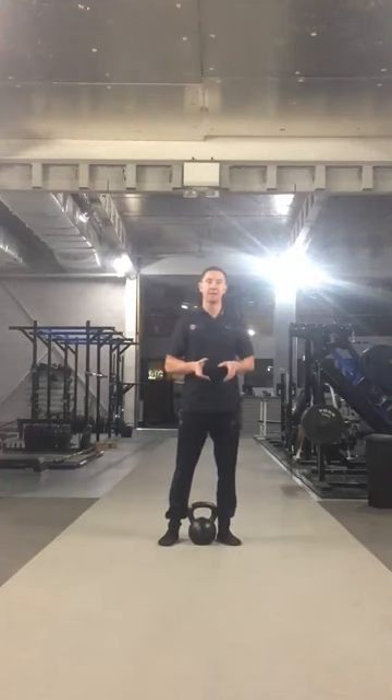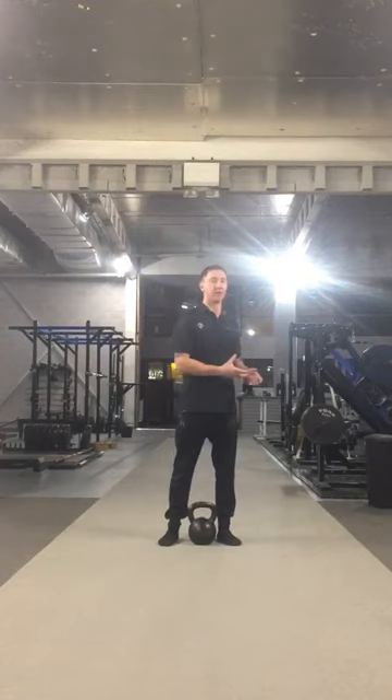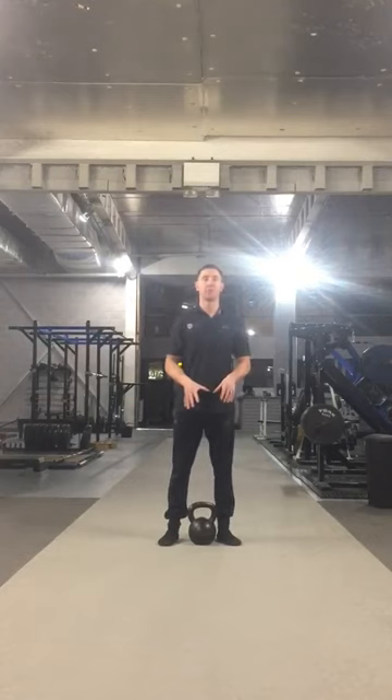How's it going guys, so day 11 — today I'm going to show you an exercise called the tall kneeling posterior load. For anyone who sits for any period of time, this exercise is going to be perfect for you.